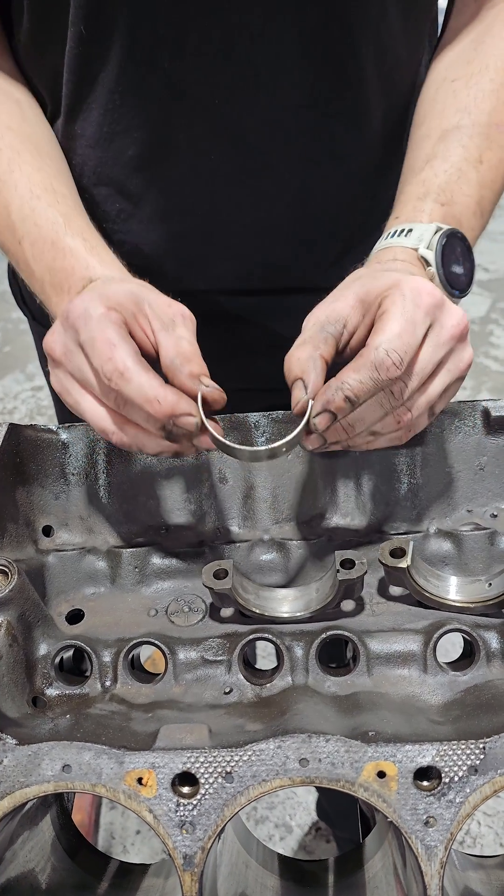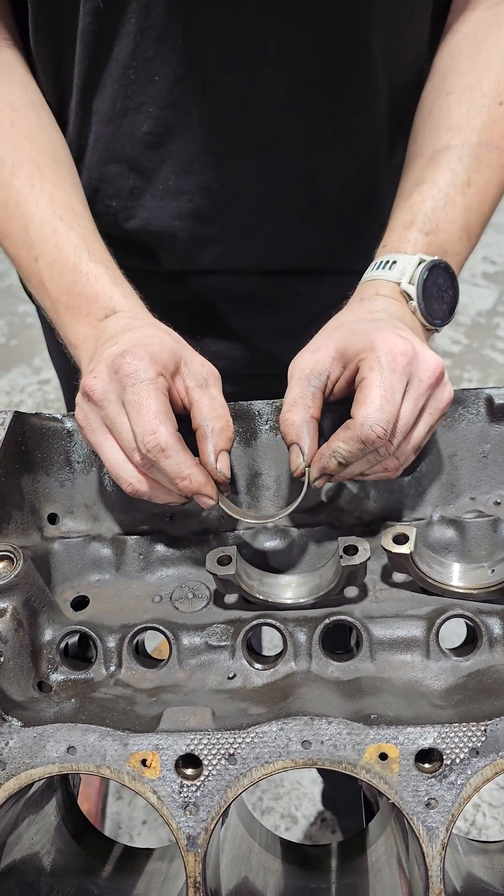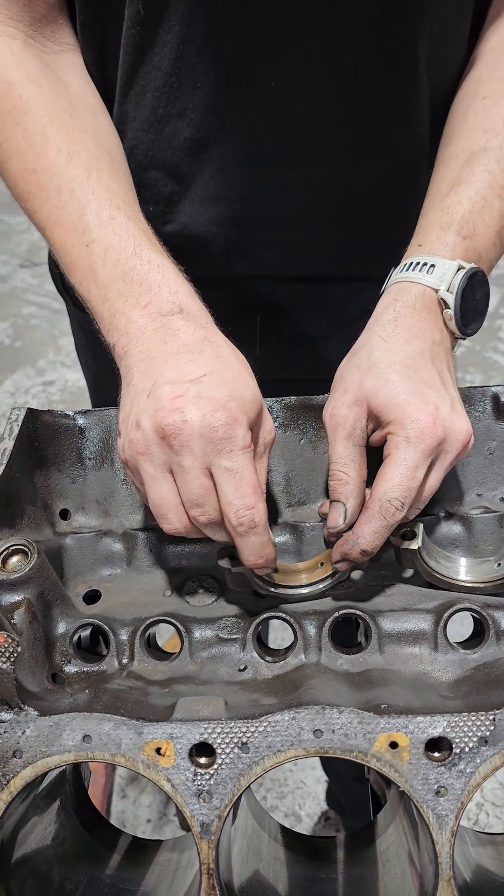So in the next video, we're going to talk about this — what causes this, why it's so bad, and what we can do to kind of prevent something like this.